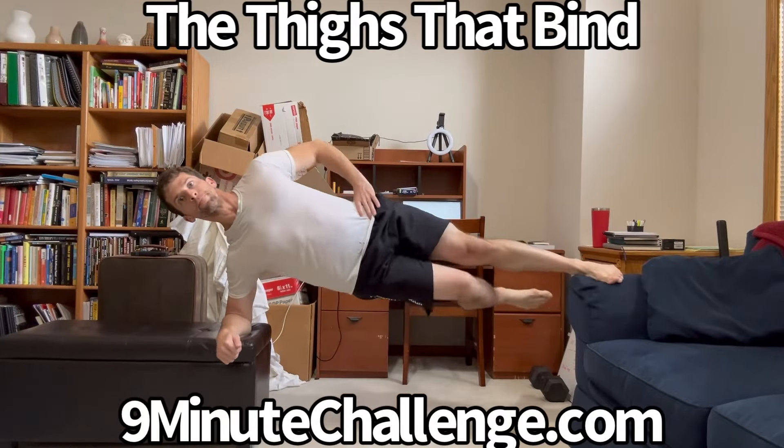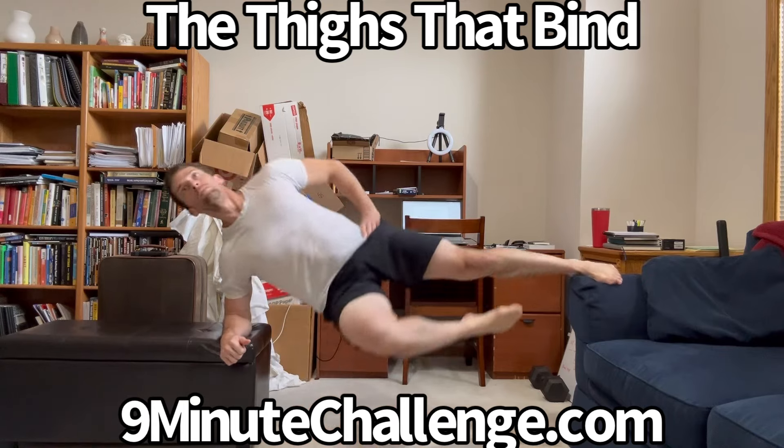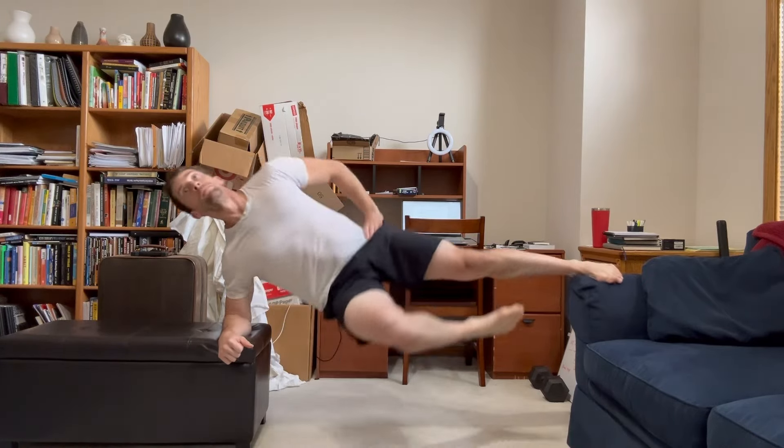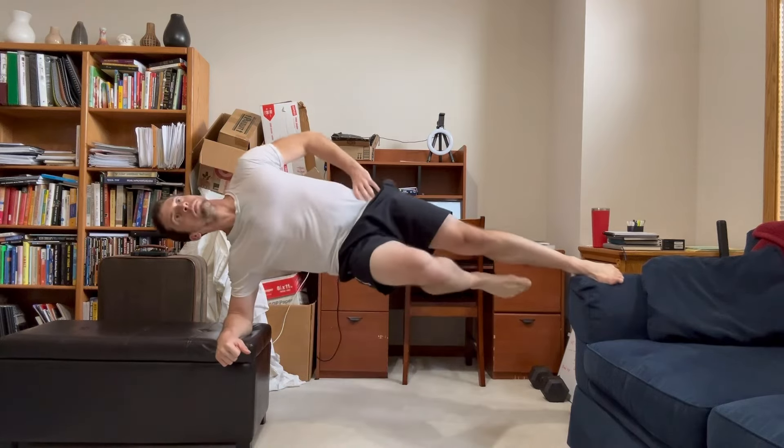You spend a lot of time on the internet, so when you think of pulled groin, maybe you're thinking of something different. But when I think about it, I'm thinking about time spent off of training, inability to train the lower body, and that's just not acceptable.